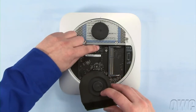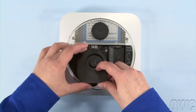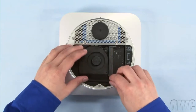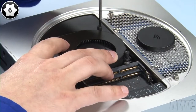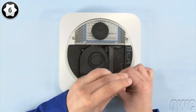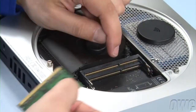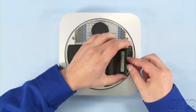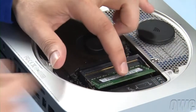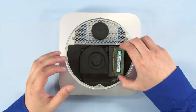Reattach the fan cable to its connector on the logic board, set the fan into place, and tighten the three screws that hold it in. You may now replace the memory. The notches on the memory modules line up with the pins in the memory slots. Place the first module into the lower slot at about a 40 degree angle until it's fully seated, then push down on the outer edge to lock it into place. Repeat the process for the top module.